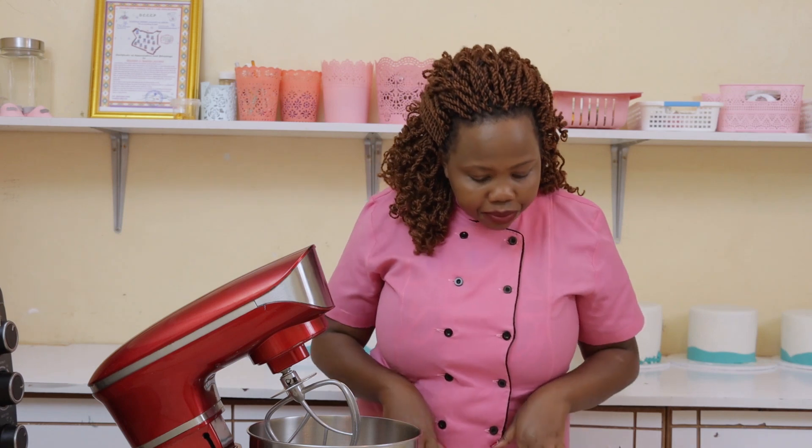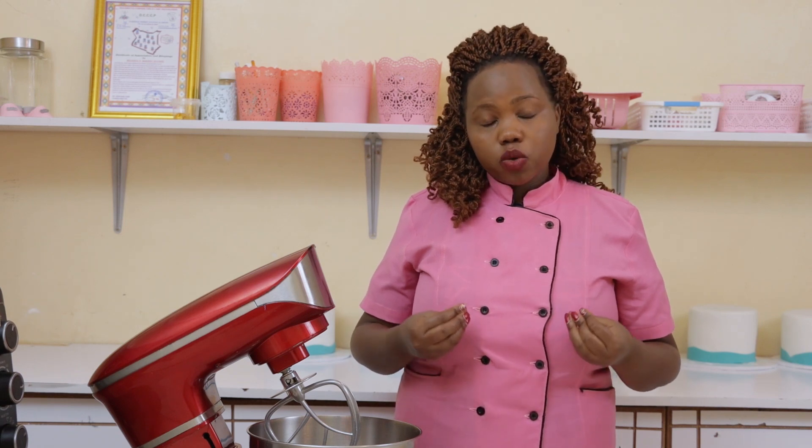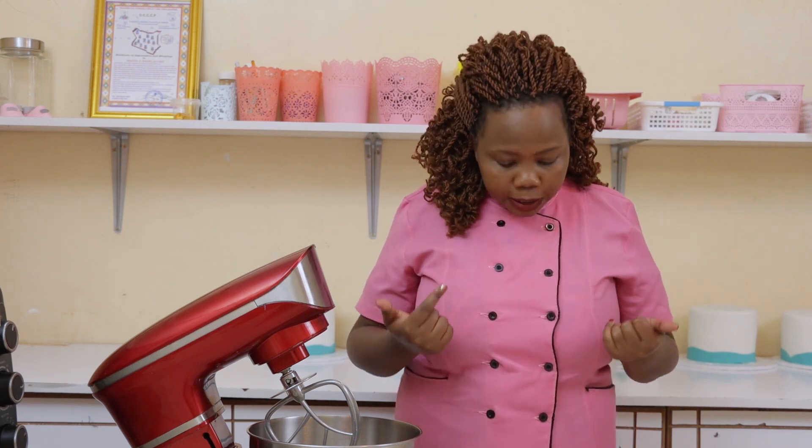Another thing: always sift your flour. Sometimes the flour may have big granules, and for your cake batter to come out well, your flour needs to accumulate some air. When you're sieving your flour, you incorporate that air and ensure the flour is in very fine particles, giving you the best results.